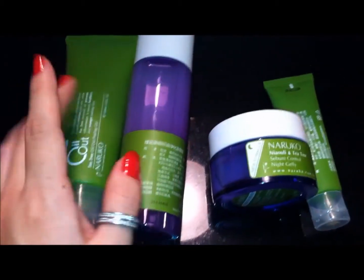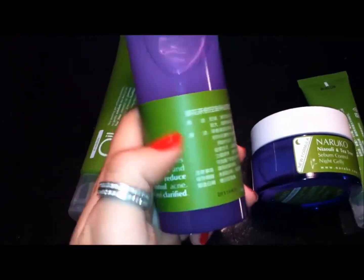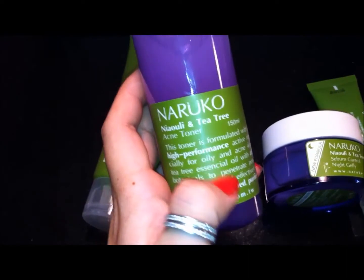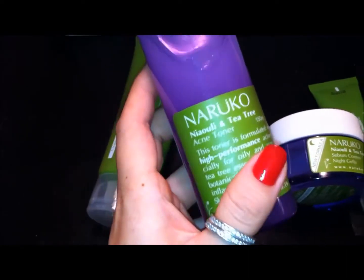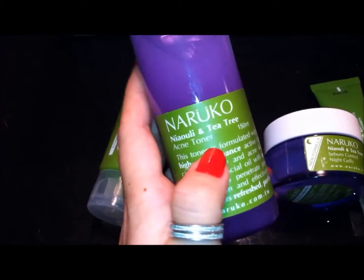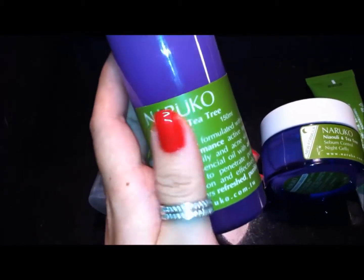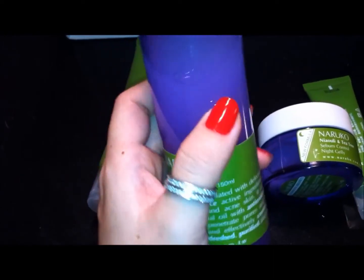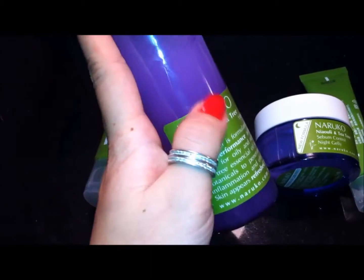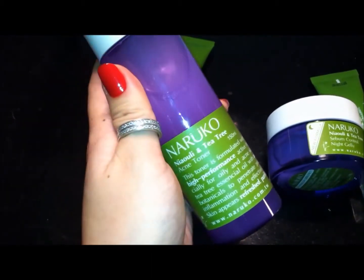What I like to do with the Nuruco products is I always buy their version of a toner. You kind of just have to look and see, because they usually have lotions that are also liquid lotions. This one is the acne toner — sometimes it will say toner, and sometimes it will call it a lotion. This is a really good toner. I like it because it helps with your acne and kind of keeps your skin well balanced.